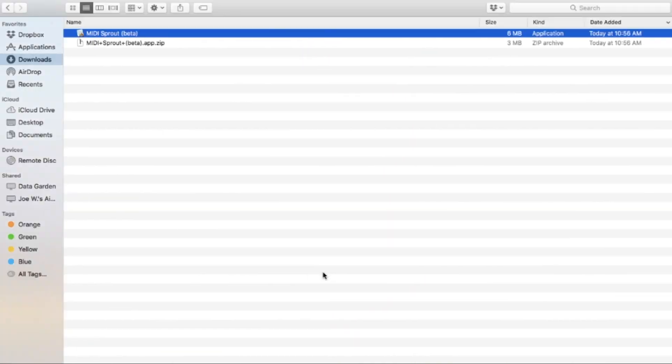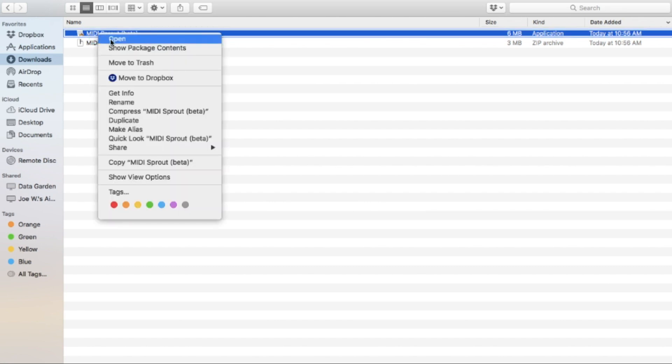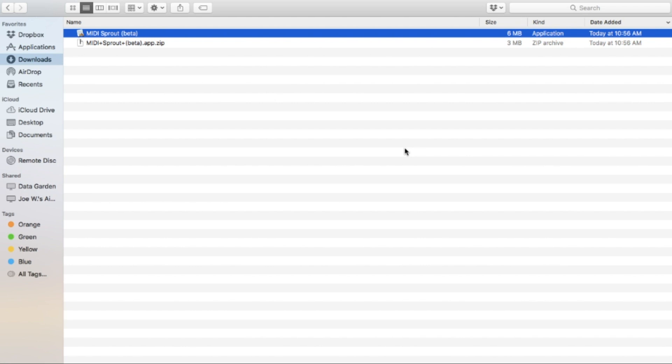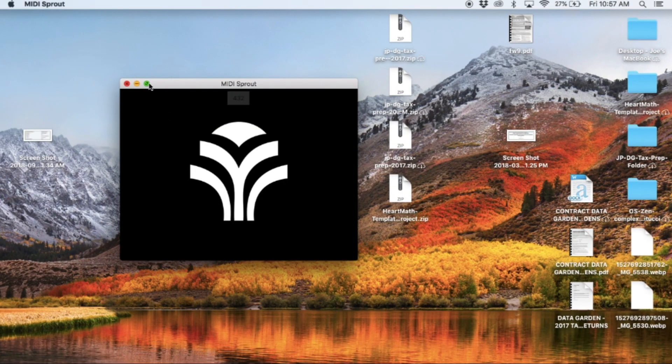Now we're going to go into our downloads. We got the zip file and the app right here. It's really important to right-click on this to open it, because since this is in beta, sometimes when you're getting a web application you have to do that. Just right-click on it and it's going to ask you if you're sure you want to open it. We got our MidiSprout app open now — we'll just make this full screen.